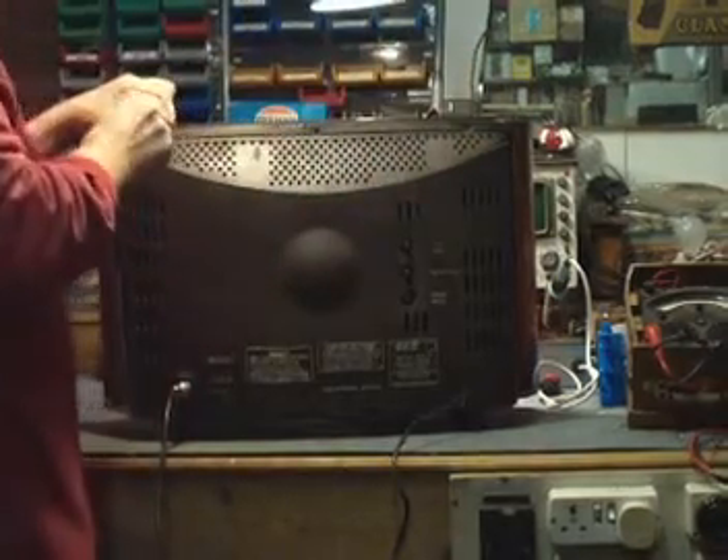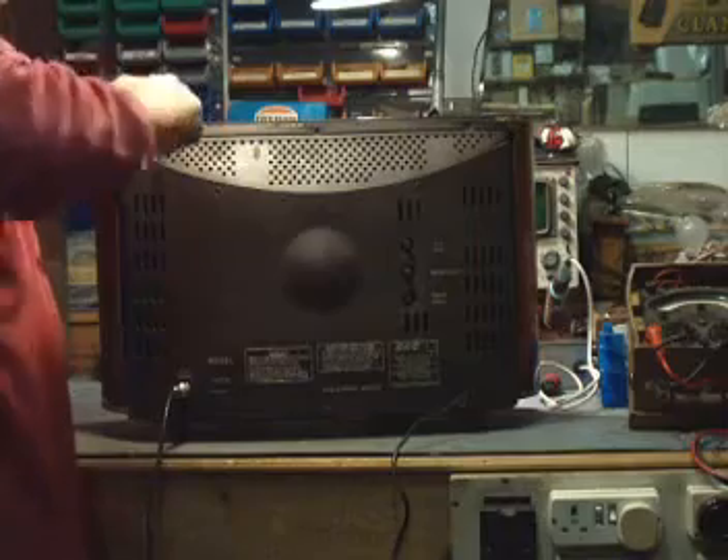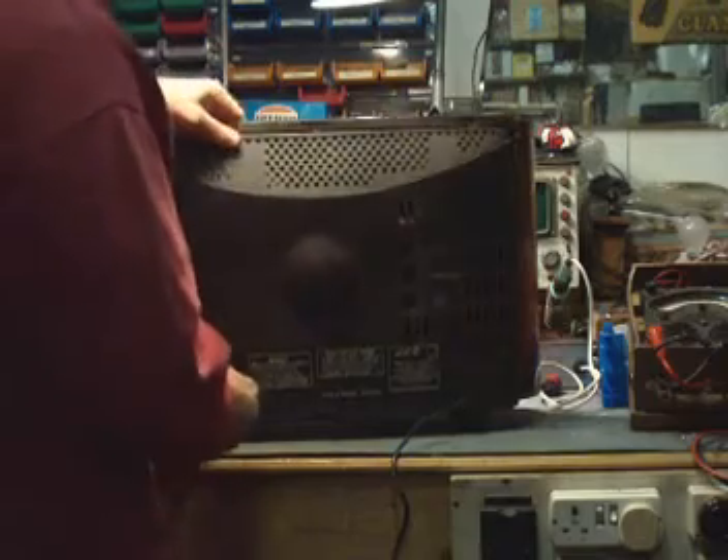Signals for this, by the way, are being supplied via a standards converter — a 625 to 405 standards converter. Miracle of modern technology.